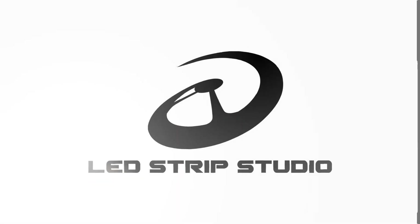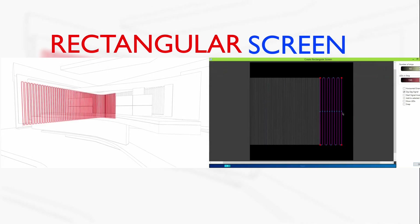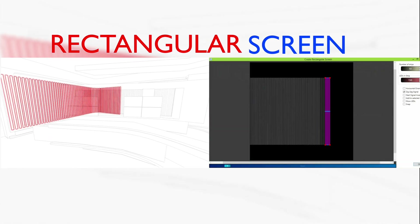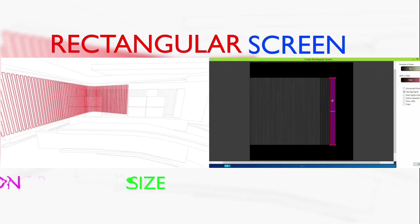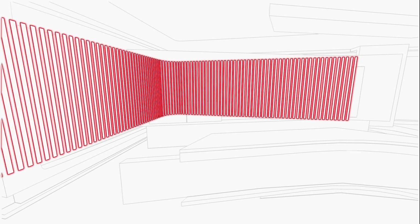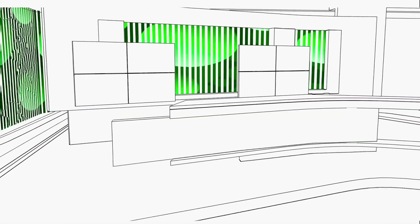That's why the new LED Strip Studio allows you to create a rectangular screen. Set the signal starting point and change the size, orientation and shape easily by moving the control points. It's faster, it's simple and it's user friendly.